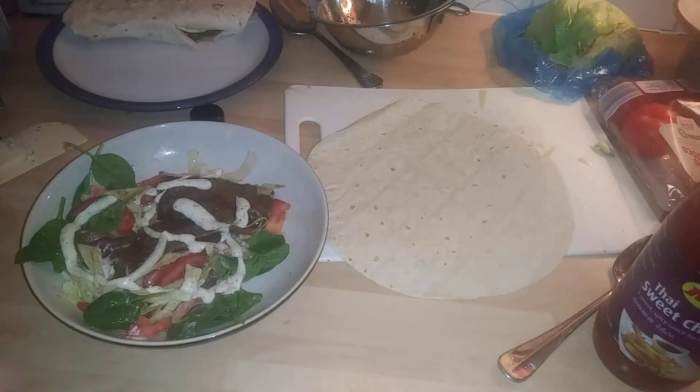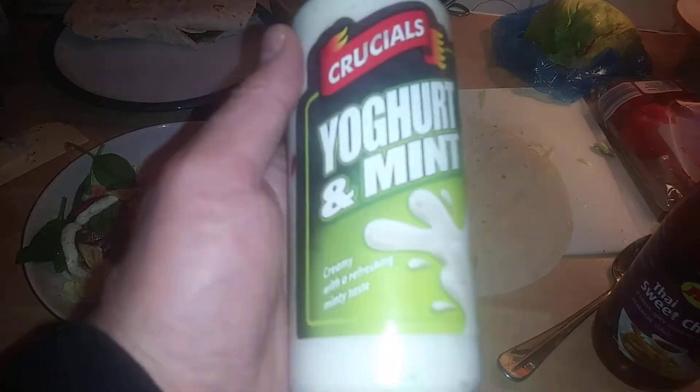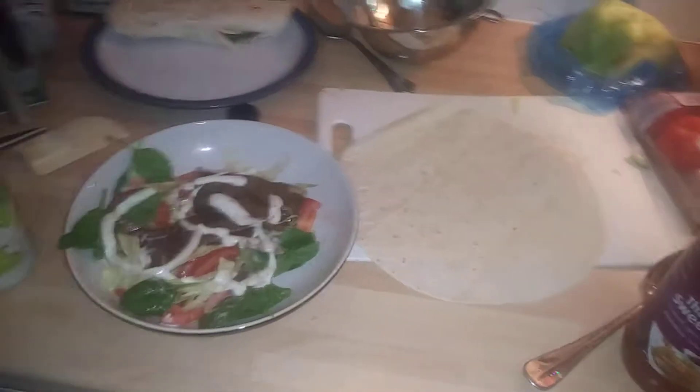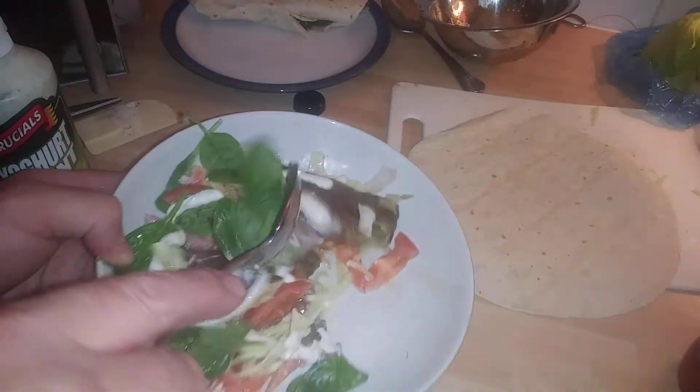It's authentic Thai sweet chilli sauce — you can get it from Sainsbury's and it's absolutely the best. You'll love it. It gives that sweet tangy taste to your kebab. We've also got Crucials yogurt mint sauce, absolutely the best for kebabs. In fact, you can use it for anything. It's definitely my favourite. I've mixed it all together in a bowl.